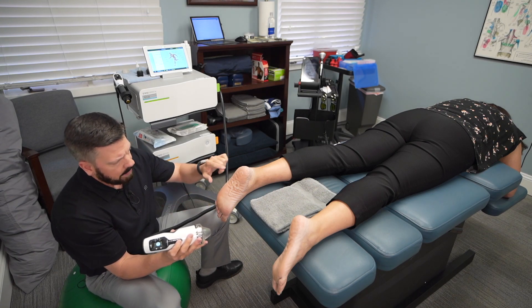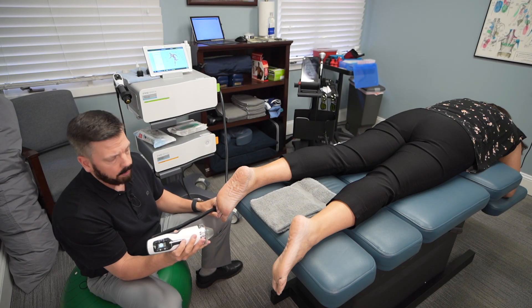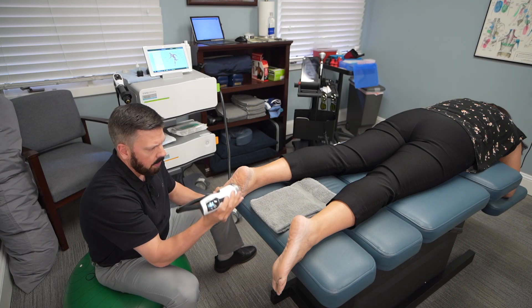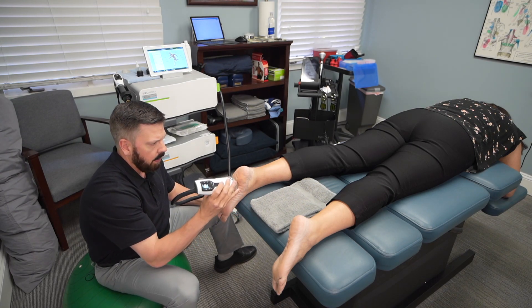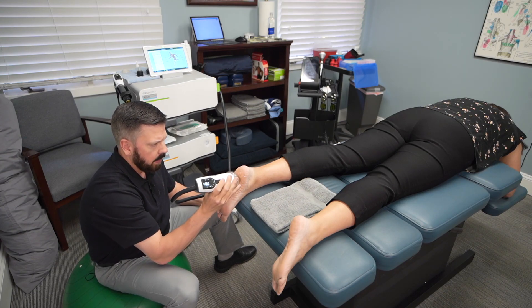So I want to demonstrate the treatment — we're gonna go up and down the calcaneus and then I'll ask Renee what she feels during the treatment. We're applying the focus shockwave all the way around here, and the ultrasound gel helps the shockwave conduct through the skin and get deep into the area.